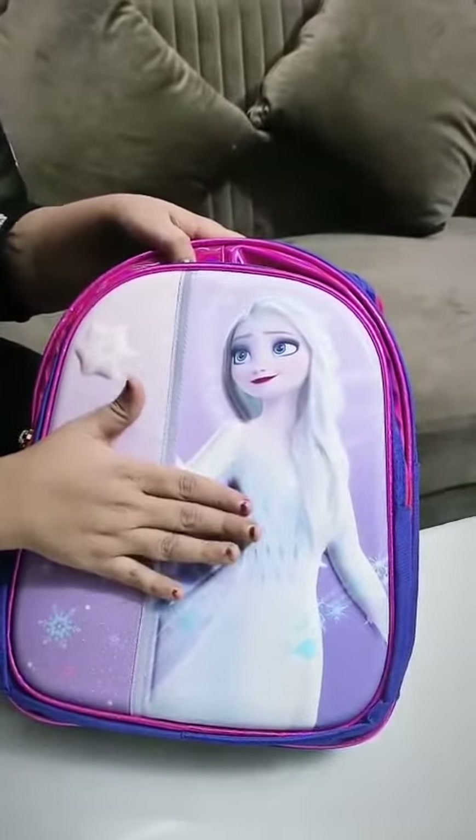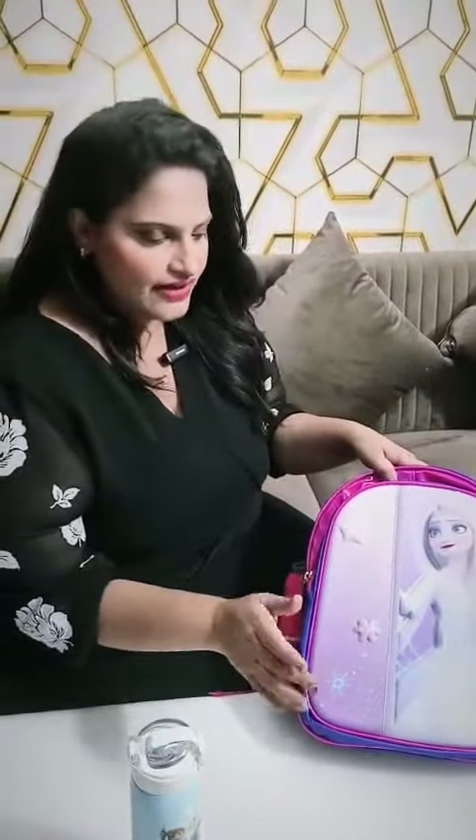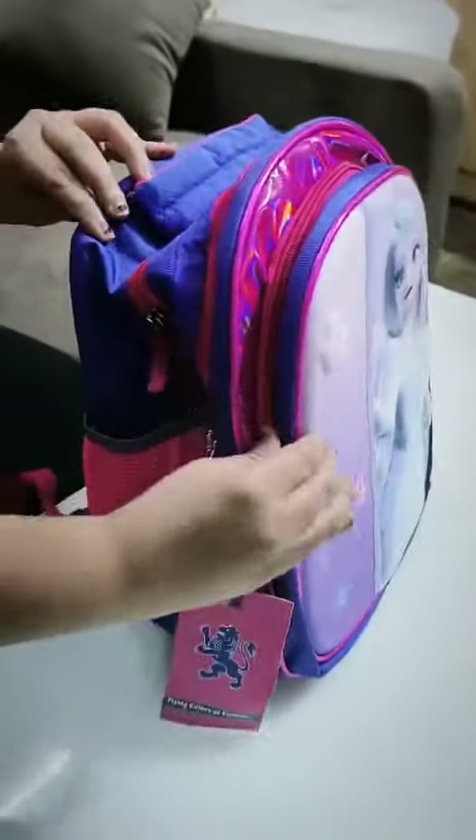How do you want to clean it? You just take wet wipes and you can clean it with a wet wipe. There is no issue — it can be easily cleaned. My daughters also have this bag and we clean it with a wet wipe.